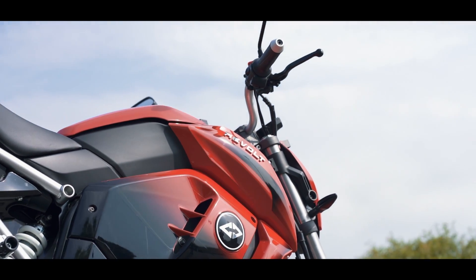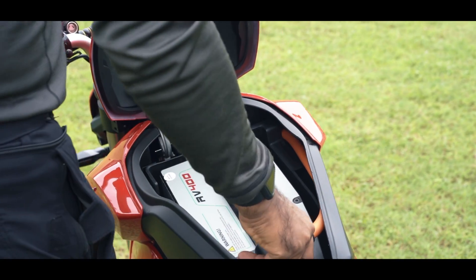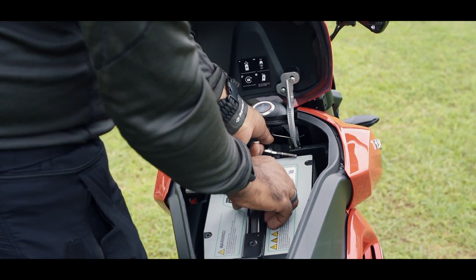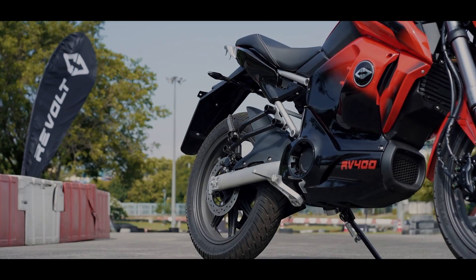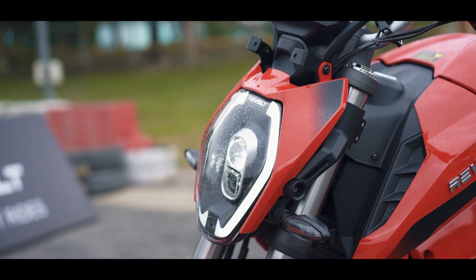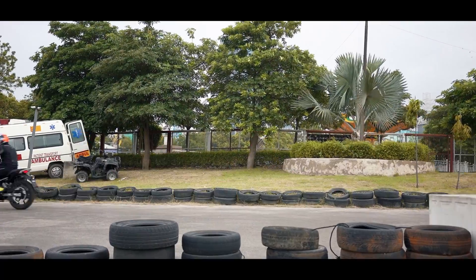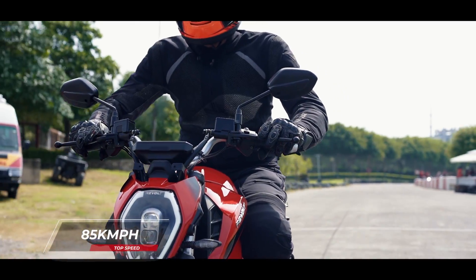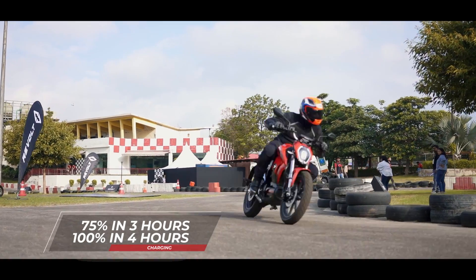Revolt does have some interesting options like the ability to order a battery to yourself, or mobile stations where you can swap your battery for a full one. But there are questions: these mobile stations will probably run on diesel or CNG — how eco-friendly is that? And how do you ensure the battery you get is as healthy as the one you give? One thing is for sure: the range seems alright for light urban use. Given how small the battery is, charging time is a reasonable four and a half hours from a wall socket, less with a faster charger.